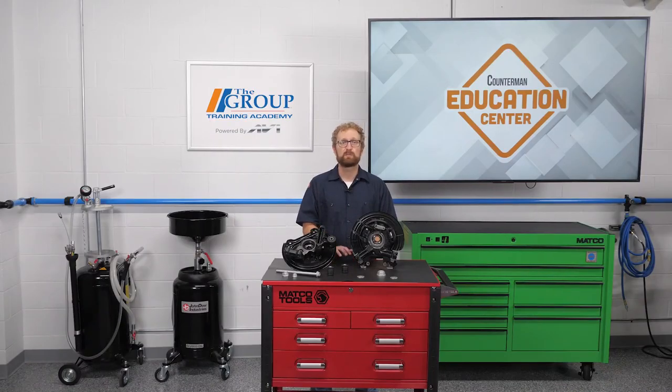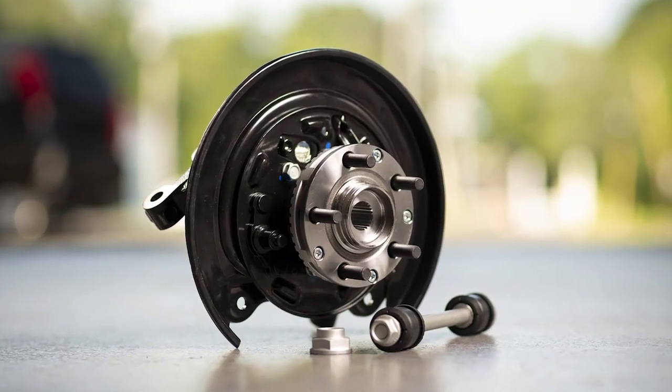Dorman has found that these loaded knuckles can reduce repair time by up to 75 percent, which is going to free up lifts and make jobs easier to schedule for your DIFM customers. The loaded knuckle assembly comes pre-pressed, so there's no need to press out the old bearing or press in the new one. That opens up this repair to shops of all sizes and makes the repair much more accessible to your DIY customers.